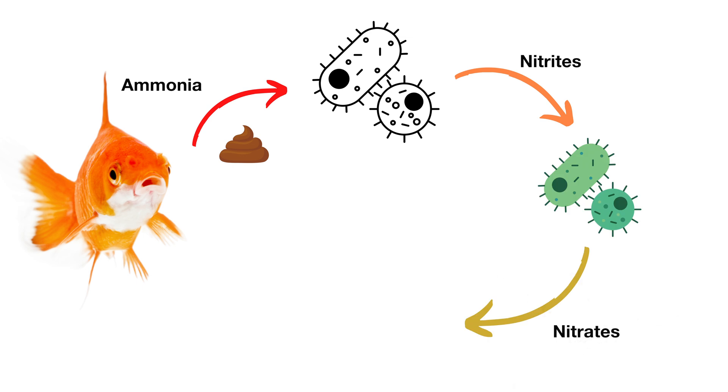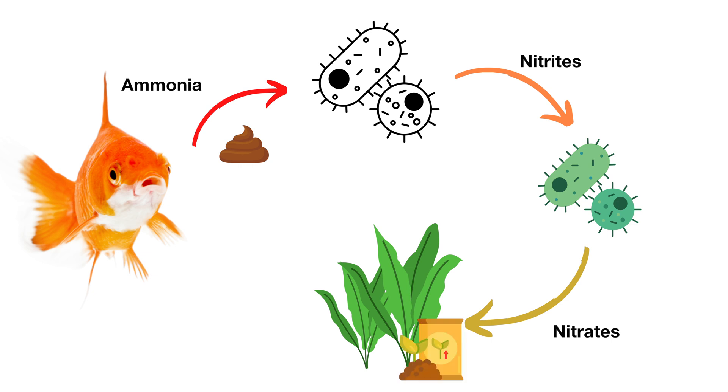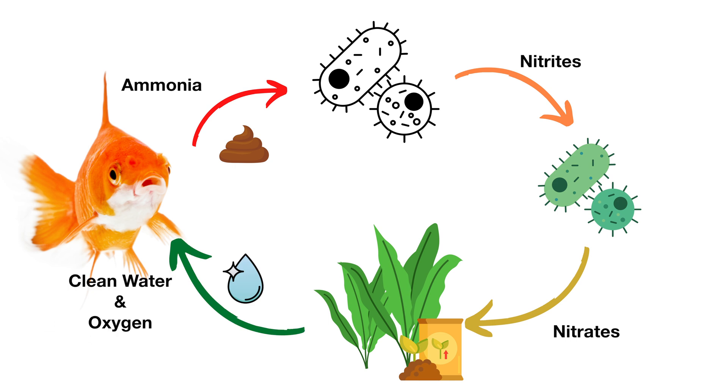Nitrates are a less toxic chemical compound that can be used by aquatic plants as fertilizer. As plants grow, they consume nitrates and put oxygen back in the water, completing the cycle.